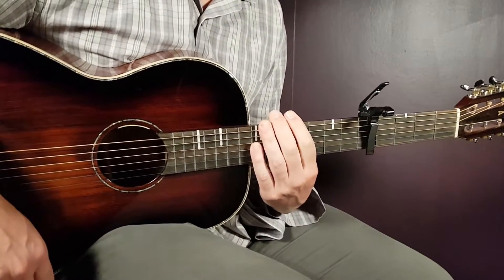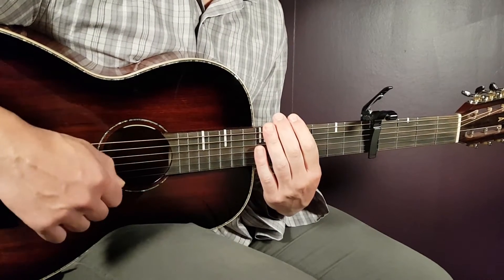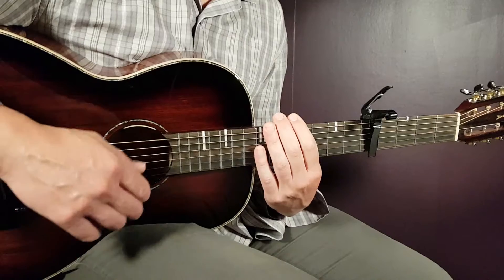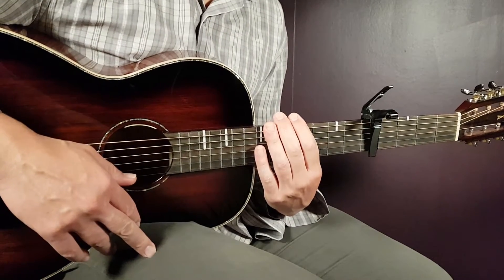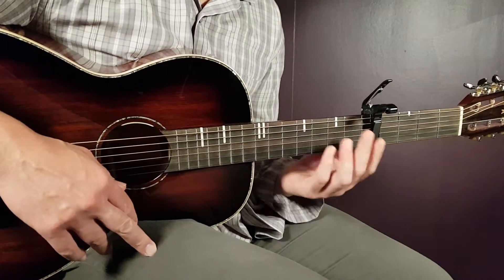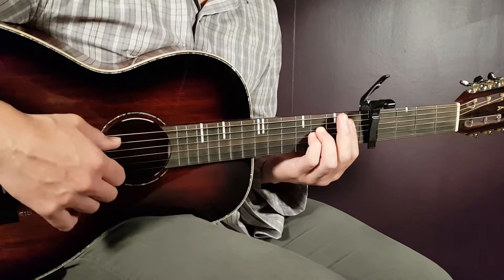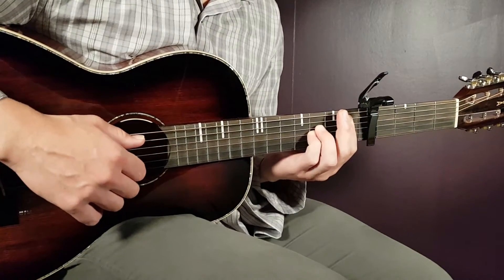So let's look at the strumming first. This will be one strumming pattern that will work for this song almost through the entire song except for some parts and the ending. The strumming we'll learn now is divided into two different parts. We can look at the full strumming here with an A sharp, which is the first chord of the song.